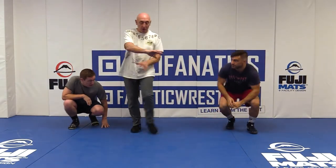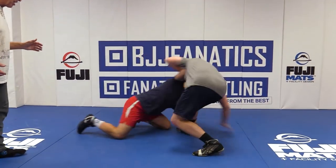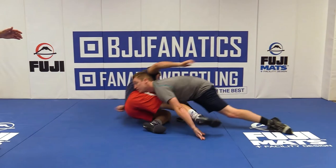One more time — I want you to swing around 180 degrees so you can see the same thing from a different angle. Nothing's changed: ankle pick, high leg over, and back into him.